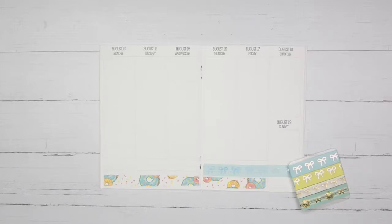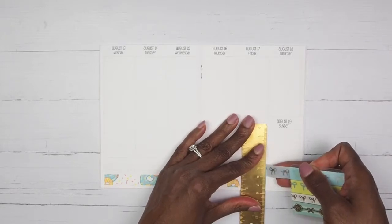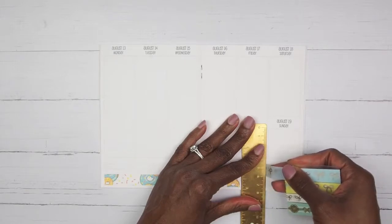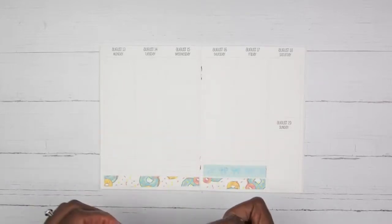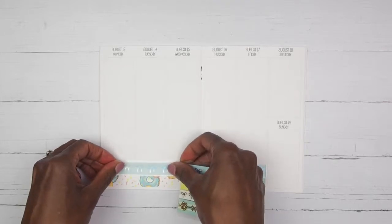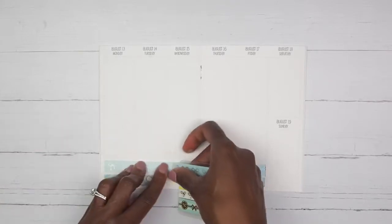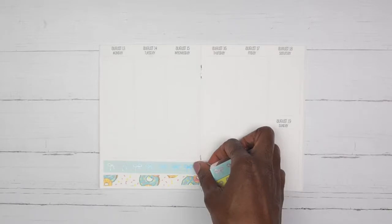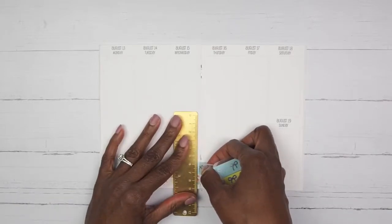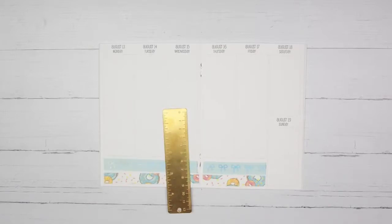I am looking for my ruler — I had it here somewhere. I believe I am much better prepared today, so we shall see. I am filming this today on a Sunday because my family is out right now — the mister is riding his motorcycle and the girls are probably out playing soccer. I was like, let me take this opportunity to film while they are out. I want to go see a movie later today, so let me get this done.